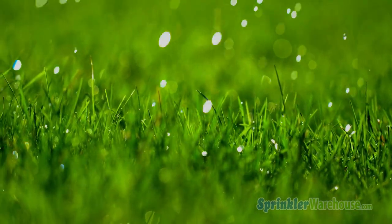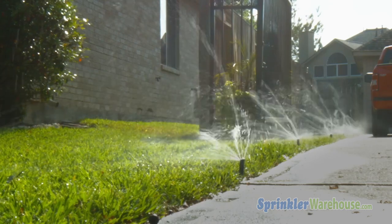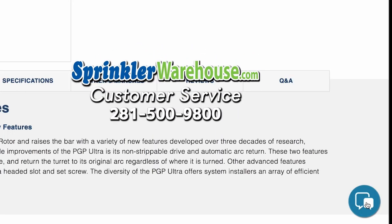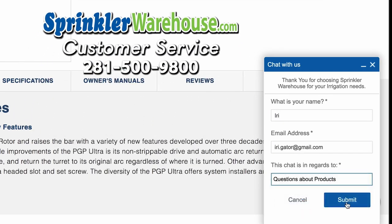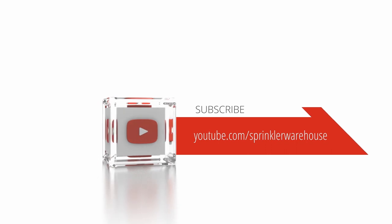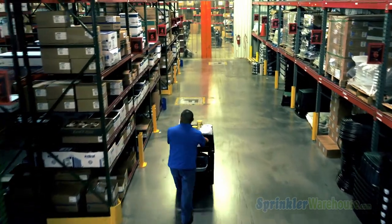Remember, Sprinkler Warehouse has everything for your irrigation needs, so your trees, lawn, flower beds, and gardens are lush and beautiful. If you have any questions about our products, chat with one of our amazing customer service agents on sprinklerwarehouse.com — they really know their stuff and they will get you squared away. Subscribe to our YouTube channel for helpful tips, tutorials, and general sprinkler instruction. I'm Dwayne Smith for Sprinkler Warehouse: professional quality, rock-bottom prices.